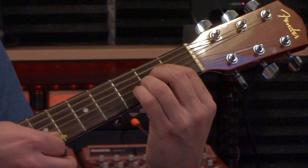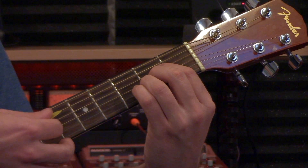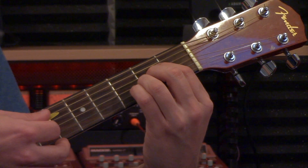When you get all five notes of it, you're good to go. Good luck and be patient with yourself, because these open chords take a while to get down.